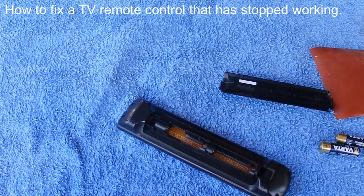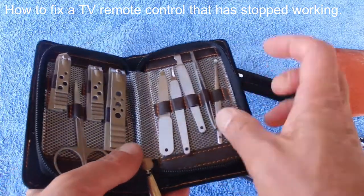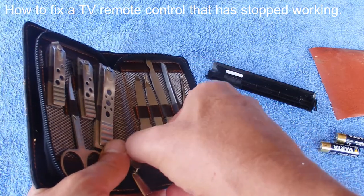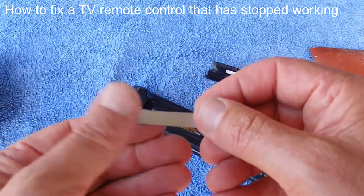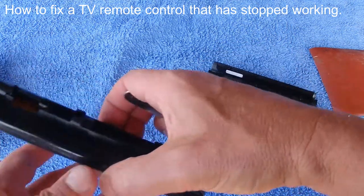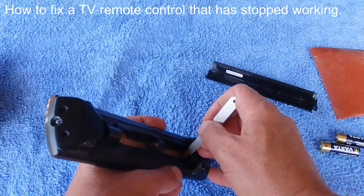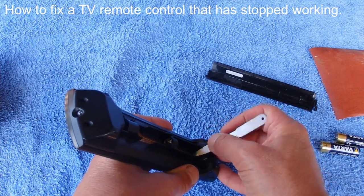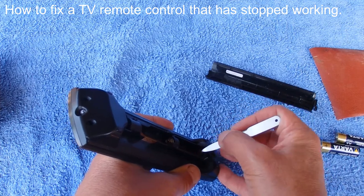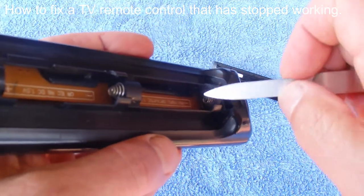But what if you don't have sandpaper or a metalworking file? Then you could use something that nearly every household has, which is a nail file. Just a little nail file like that. It's used to file back your nails and it's got a rough surface which is great for shining up the terminals and cleaning off the rust. Just the same way you'd use sandpaper or a metalworking file, you can run the nail file backwards and forwards across that rusty terminal to remove the rust and get a bit of a shine on the end of that terminal.